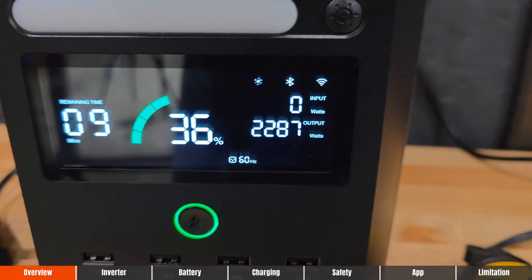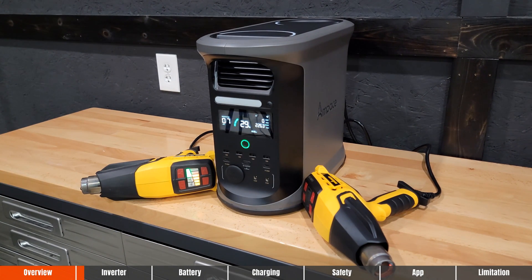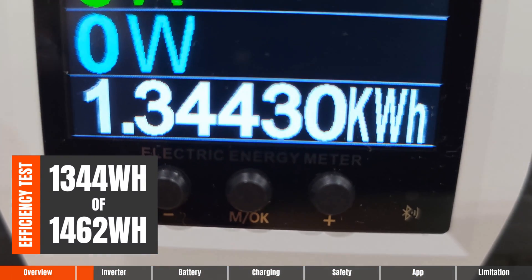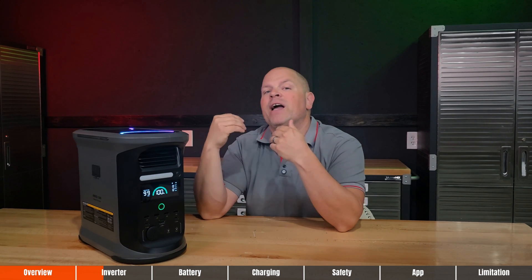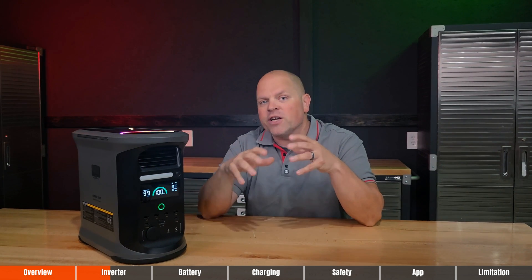Let's talk about that inverter. The 2,400-watt is continuous output. During testing, I completely discharged the system from 100% to 0% at a discharge rate very close to 2,400 watts of max output with absolutely no issues. When I tested the inverter efficiency, I managed to pull out 1,344 watt-hours of the rated 1,462 watt-hours of capacity, putting it at an impressive 91.95% — that's elite level performance. Only a few power stations I've ever tested have broken 91% or gotten close to 92% in real-world use. The Ampace Andes 1500 is one of the most efficient portable power stations I've ever tested.